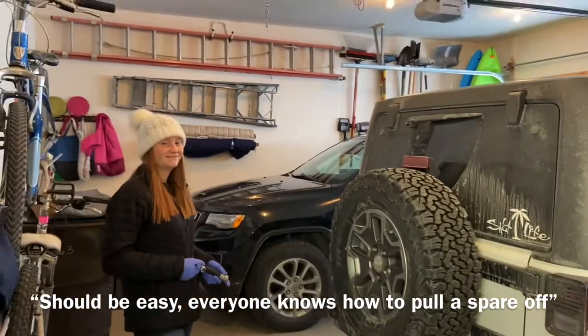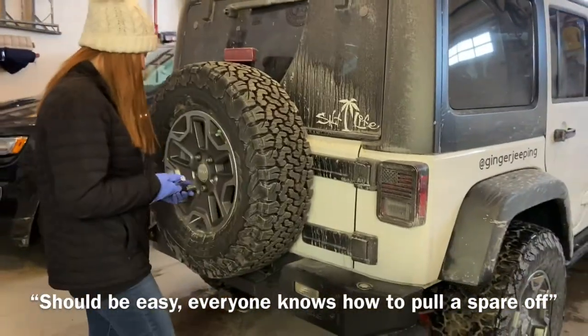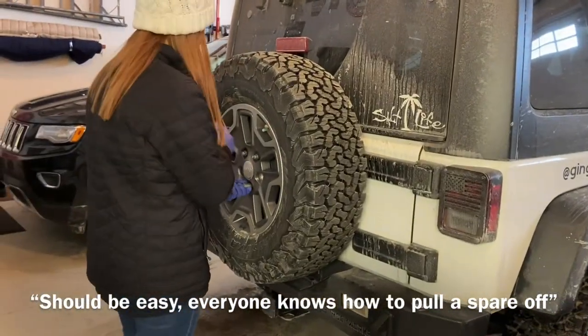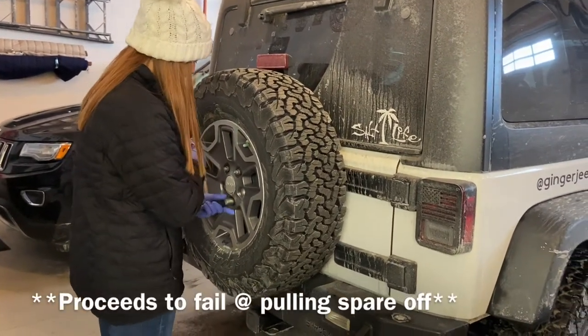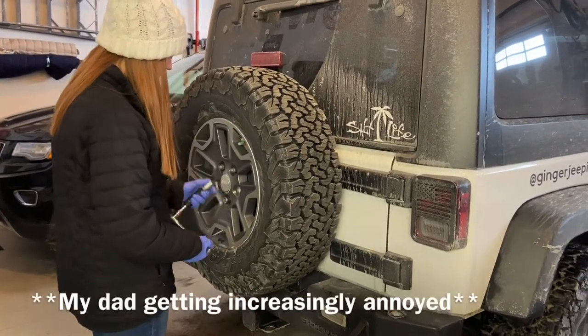Alright, Collette's gonna pull the wheel off — the spare should be easy, everybody knows how to pull a spare off. Come on, line it up please.